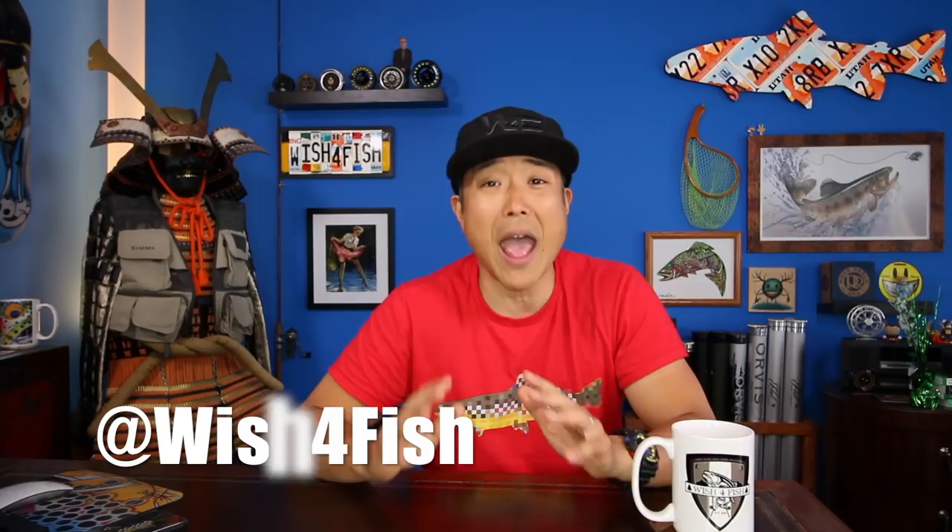Thank you very much for watching. Please go check out our website at wishforfish.com to keep up to date with Wish for Fish, get some killer discounts, and check out the Wish for Fish store for some sweet merchandise. If you're on Facebook, Instagram, or other social media, give us a follow at Wish4Fish. Most importantly, if you haven't subscribed already, please do — we're constantly updating with new footage. Check out some of our other videos from this season's playlist. Thanks a lot everyone, and I'll see you guys in the water. Bye!